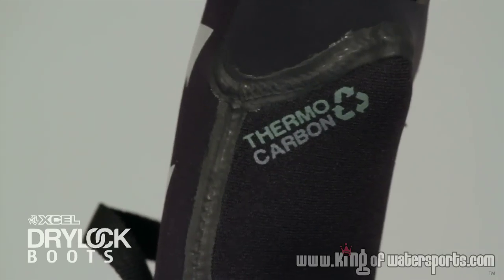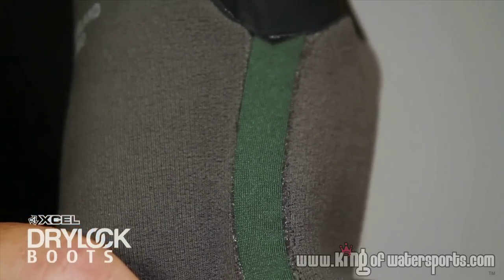Second are the glued and blind stitched Titec sealed seams with pressure bonded interior taping, along with XL's thermocarbon lining.